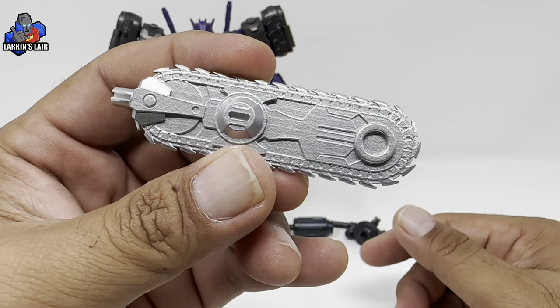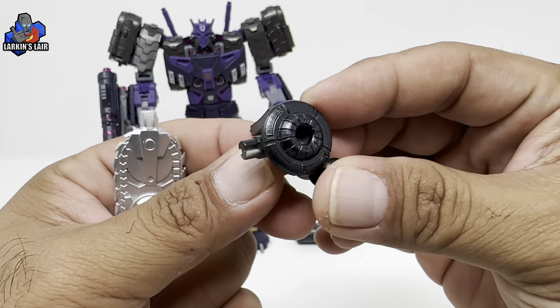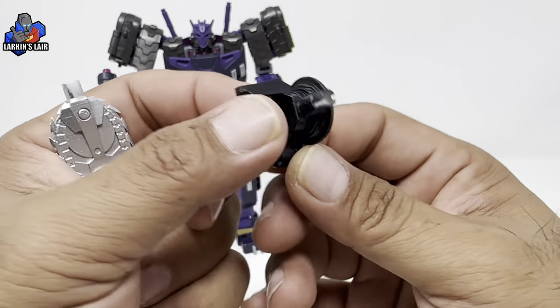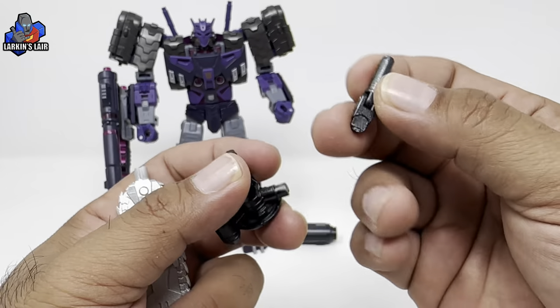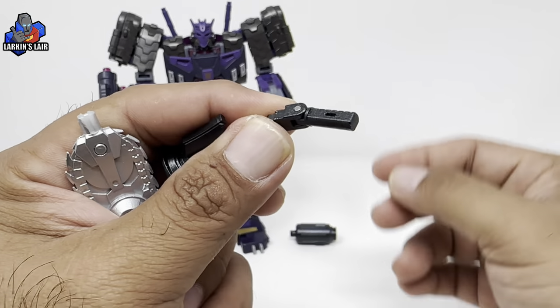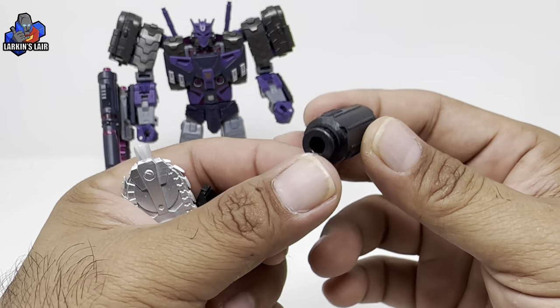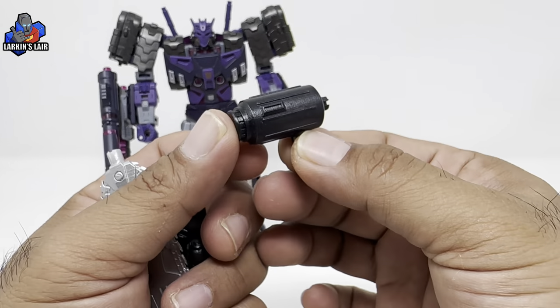You get a chainsaw, and I think this is the handle for it. This is painted silver and 3D printed, and this piece is also painted. There's a little handle here and some kind of extension for a cannon or something.